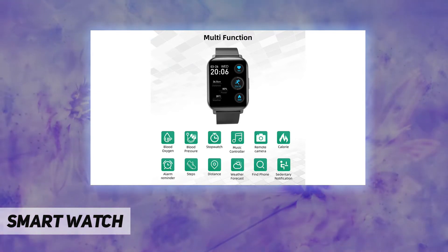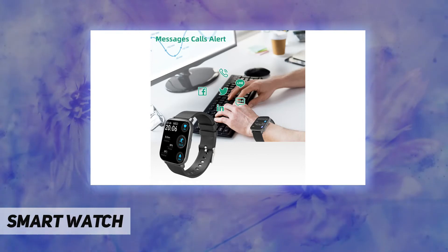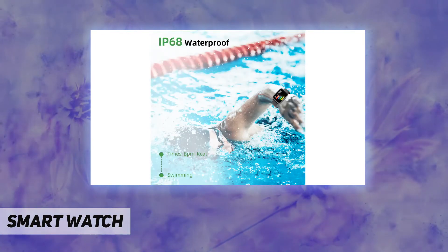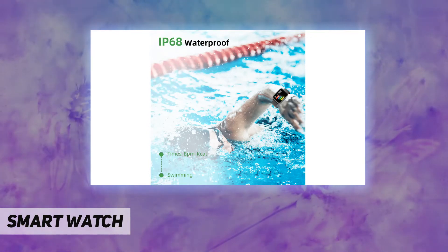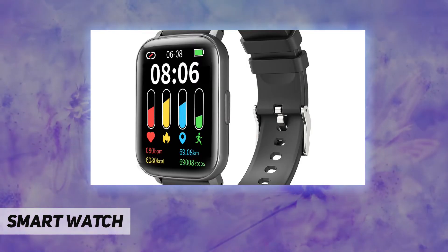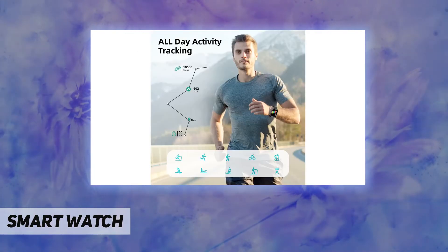The smartwatch has auto 24/7 heart rate monitoring, and you can also track your blood pressure and blood oxygen, giving you deep insight into your heart rate, VO2 max data, and BP trends. It also tracks and analyzes your sleep quality through the night — all this data helps you live a healthier life.